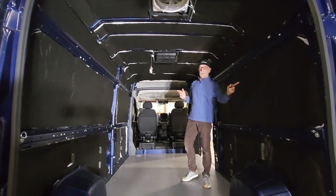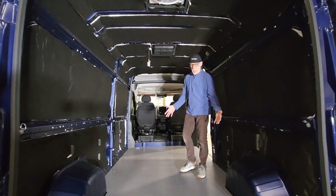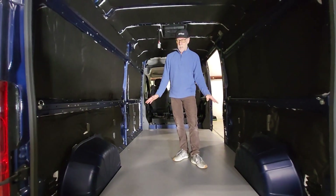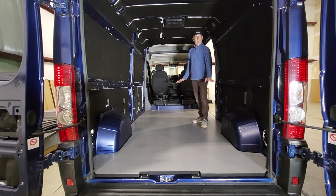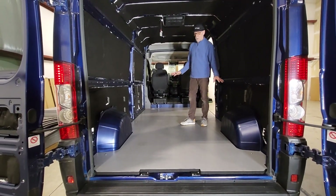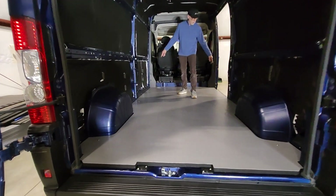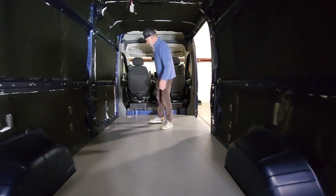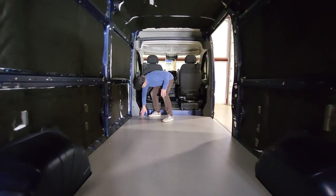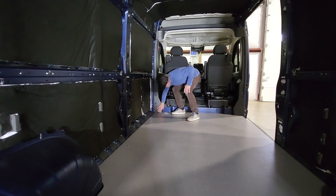We're going to put an awning on it — a Fiamma F45S awning using our awning brackets. And today what we did is put our composite floor in. These are beautiful and really getting a lot of interest. This is a one-piece composite floor for the 159 ProMaster. It fits perfectly and it's held down with the factory D-ring bolts. We drill holes in our floor with the CNC and use the same threaded holes that are in the van to hold this floor down. One little detail — because our floor is a little higher, we had to trim off this little piece of trim and cut it so that it would sit right on top of our floor.